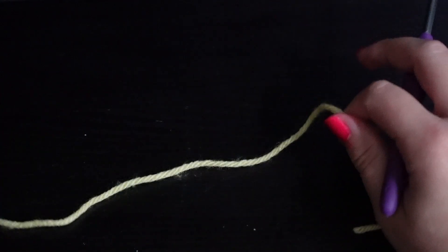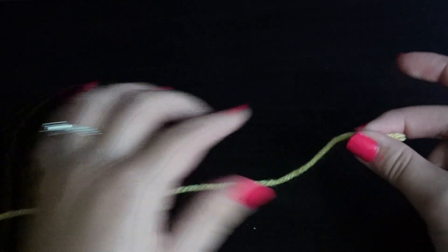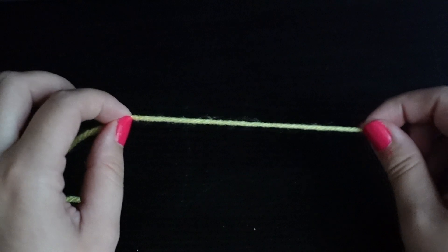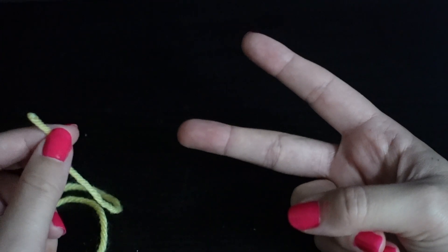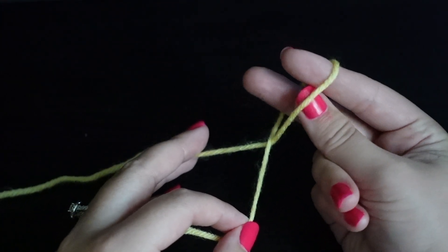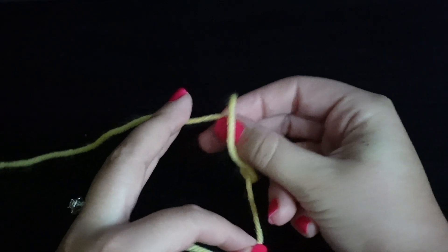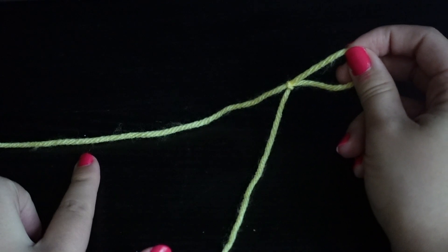Let's jump right into the slipknot. You'll want to leave a pretty long tail for both of these so that you can sew it in at the end of your project. For the slipknot, I just take my two fingers, make a little peace sign, take the tail end of my yarn and wrap it around my fingers. Keep it pretty loose, then stick your thumb through there and grab the working yarn and pull. The working yarn is just the yarn that's still coming from the ball of yarn.